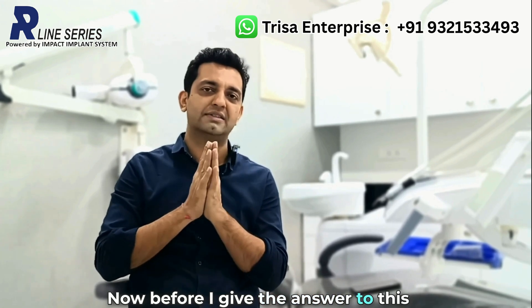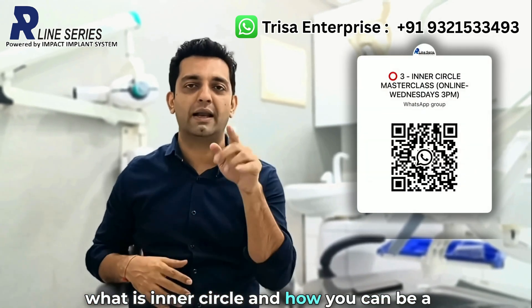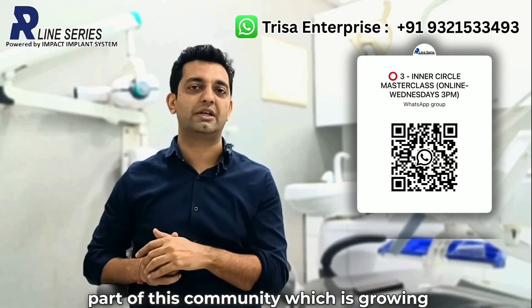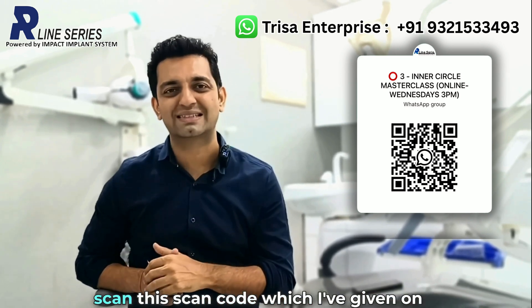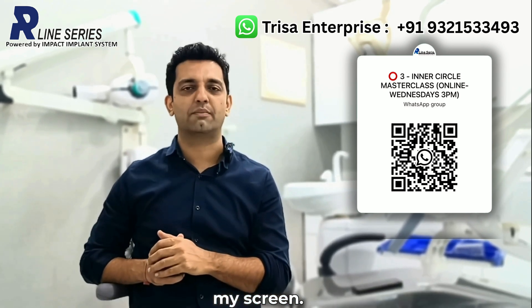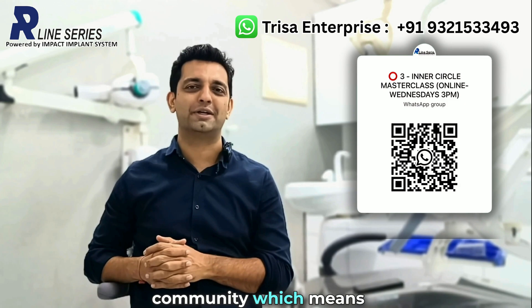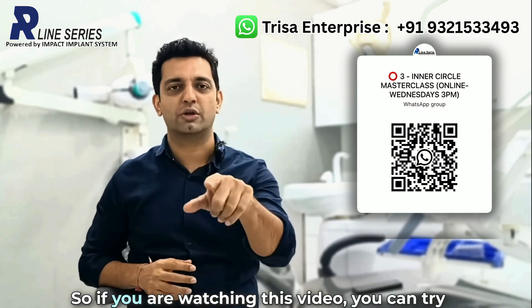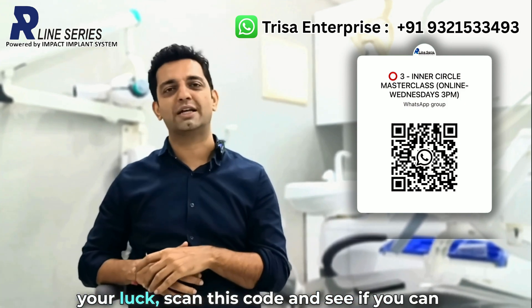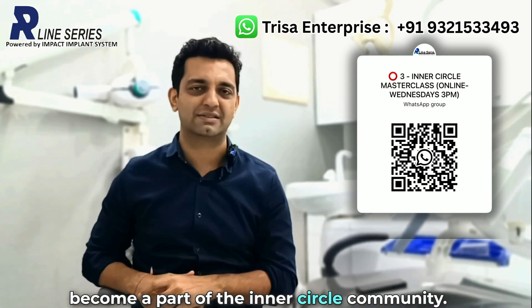Before I give the answer to this question, if anyone of you is wondering what is inner circle and how you can be a part of this community — which is growing crazily at this moment — you can simply scan this scan code which I have given on my screen. Mind you, this is a limited edition community, which means every month we only open up a few slots. So if you are watching this video, you can try your luck, scan this code, and see if you can become a part of the inner circle community.